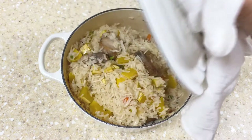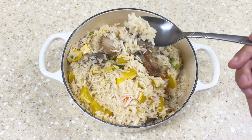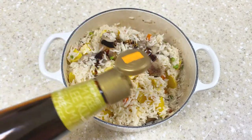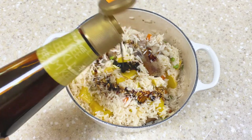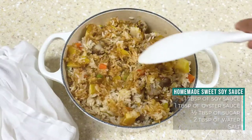Ten minutes later, let's have a look. The rice is fluffy and fully cooked, and since we soaked it earlier, it's perfect. To make it taste even better, I'd like to add some sweet soy sauce, which is perfect for this kind of dish. You can find it at any Asian market, or otherwise it's very easy to make at home. Here are the ingredients for homemade sweet soy sauce.